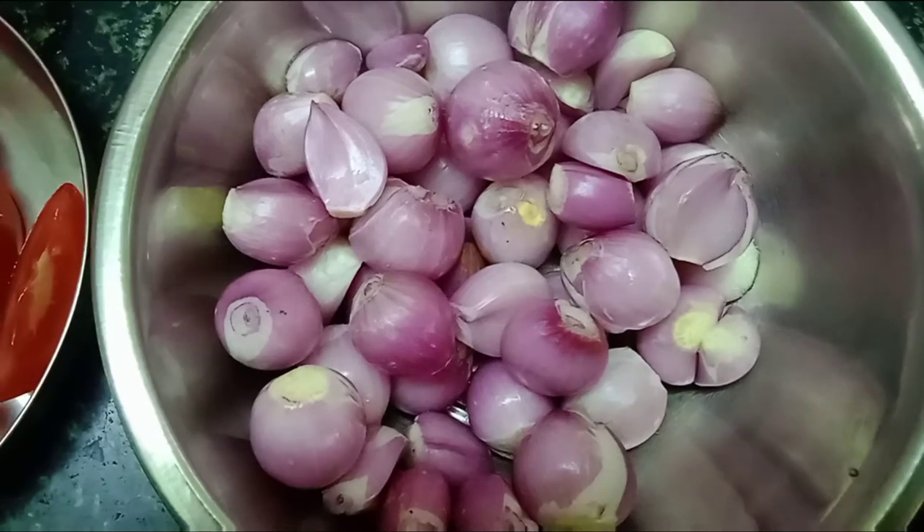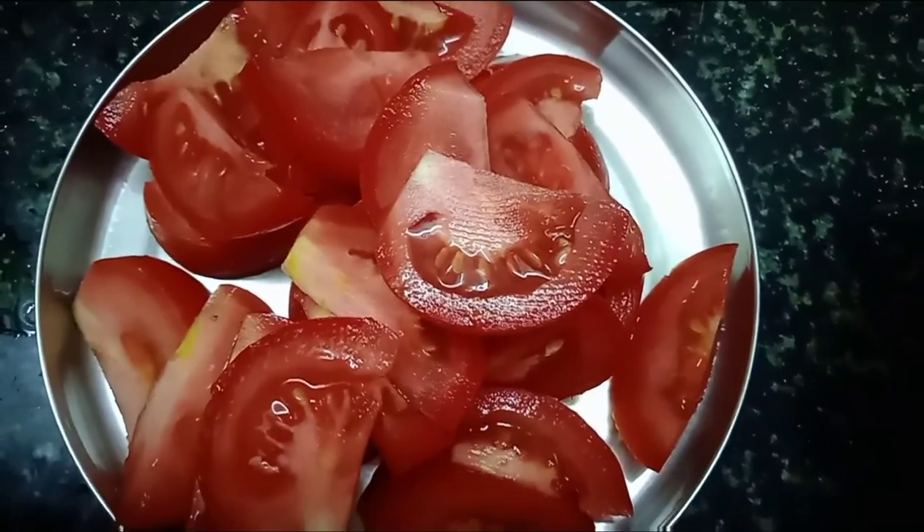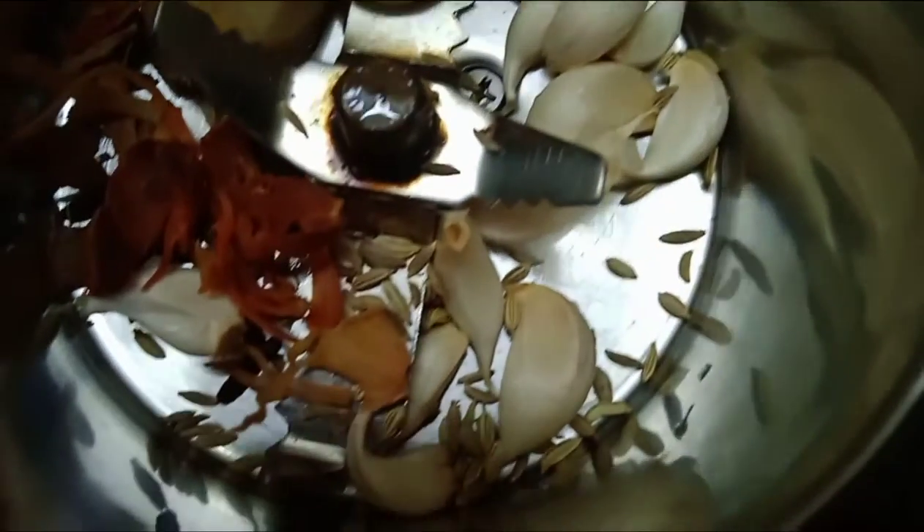Hello friends, I am going to eat a chicken. This is a Jadipatthri,